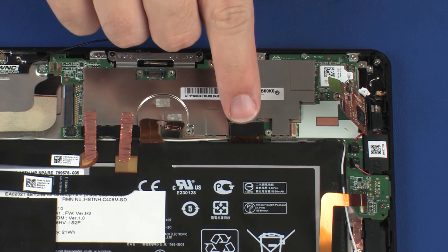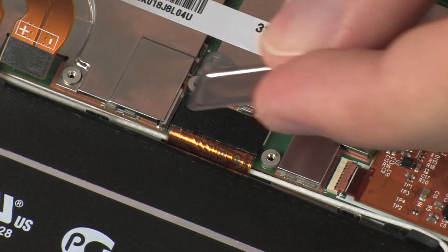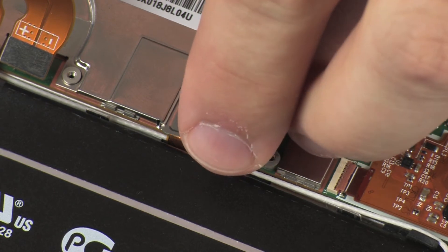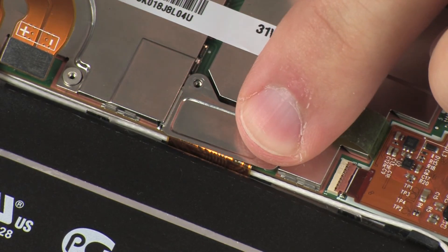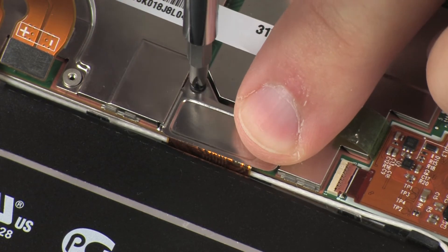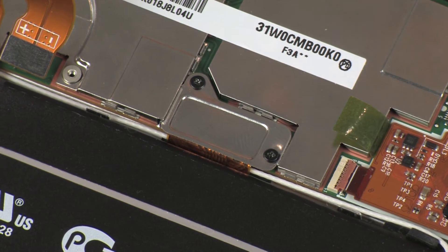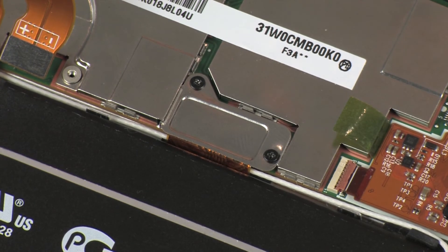Connect the display panel cable onto its connector on the system board. Place the display panel cable bracket into position on the display panel cable connector. Replace the two 1.2 mm P0 Phillips-head screws that secure the display panel cable bracket to the system board.